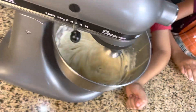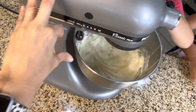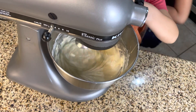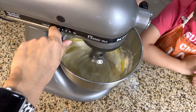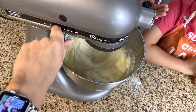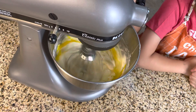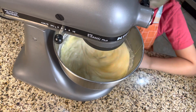So we're gonna add our eggs — we're gonna lower the speed to number two because we don't want an egg explosion. Let's add the eggs nice and let's let that little egg get mixed first. Okay, nice. Let's get our vanilla ready.